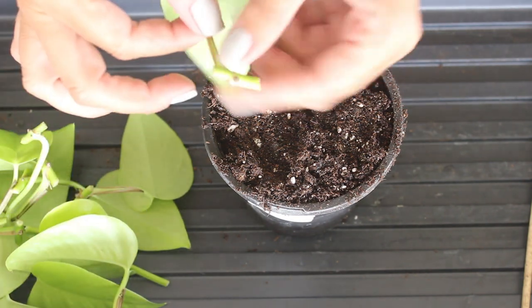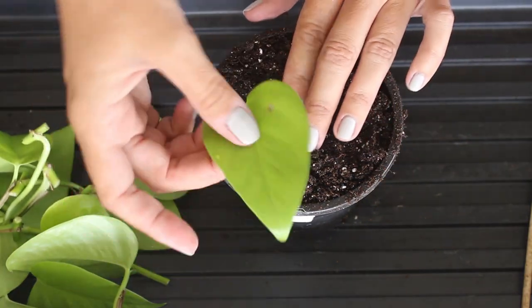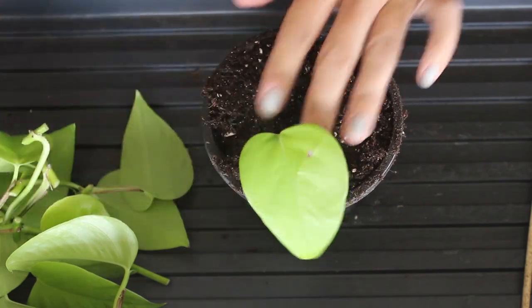Super simple. Obviously, node side down, I'm going to stick them in this dirt.